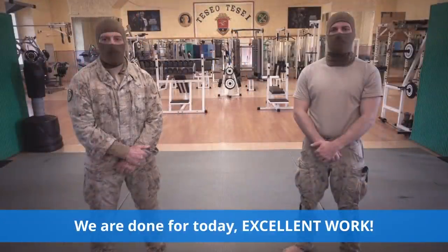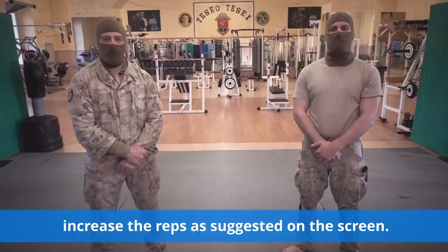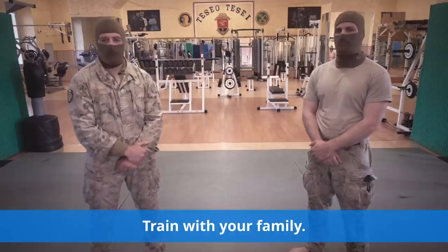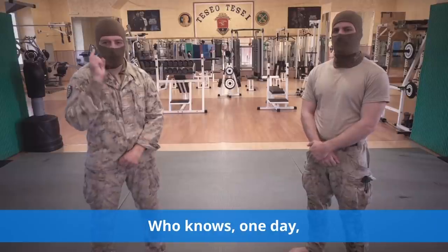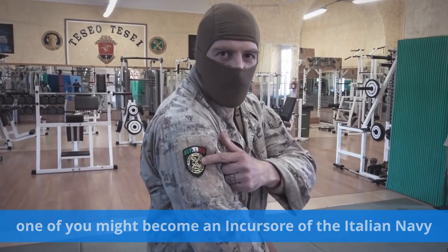We are done for today — excellent work! Tomorrow you can repeat these exercises and, if you want, increase the reps as suggested on the screen. Train with your families. Who knows? One day, one of you might become a Navy Special Forces Incursore!